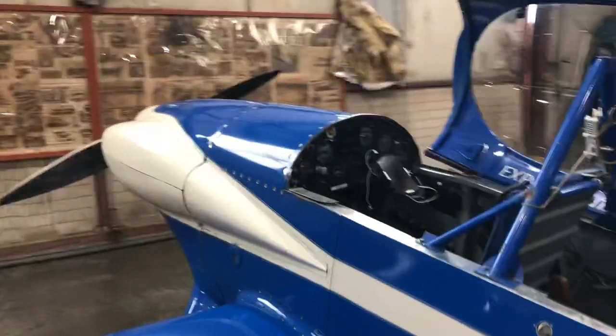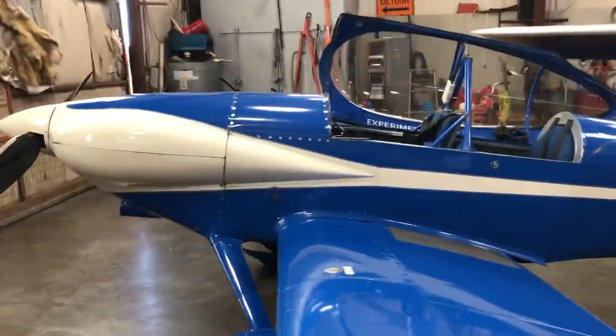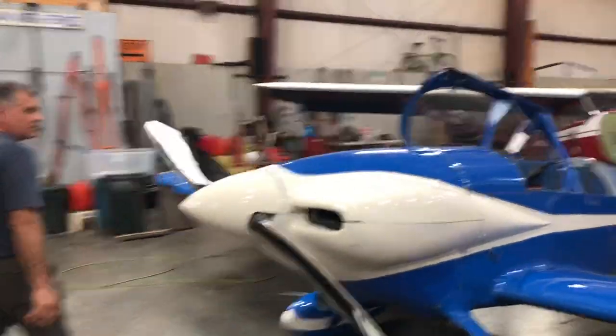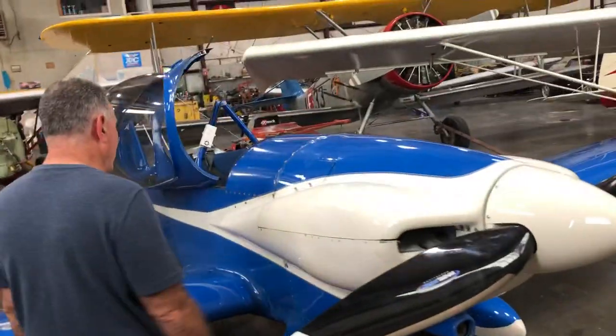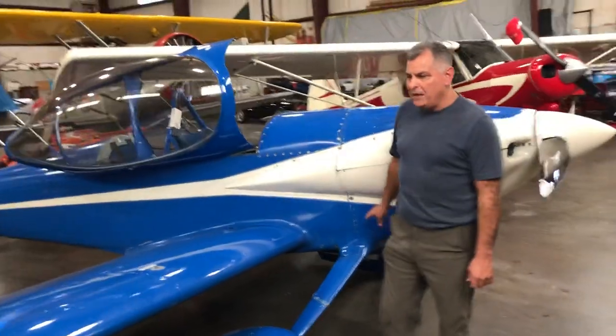It's in good condition and flies well — it always starts on the second or third blade. When we did the engine, we sent the engine mount to the guy in Washington who probably originally manufactured it for Vans, and he welded in some gussets at the bottom. I guess they modify them like that pretty routinely.